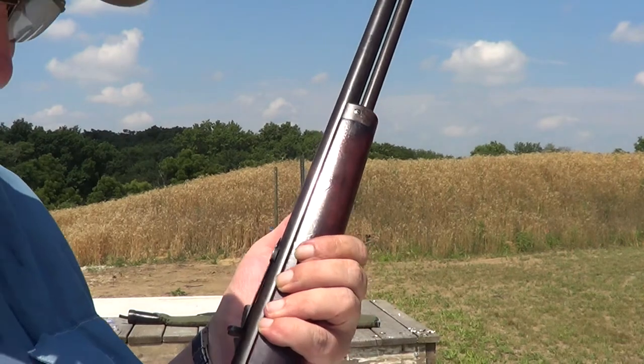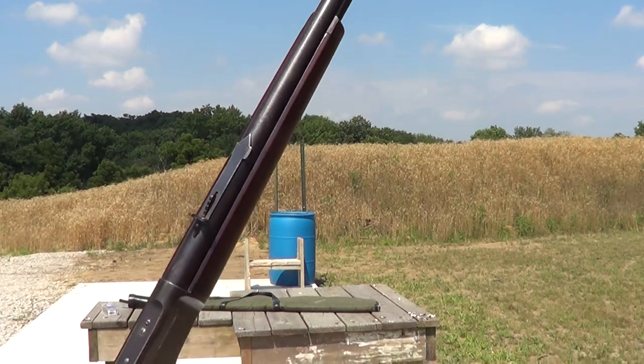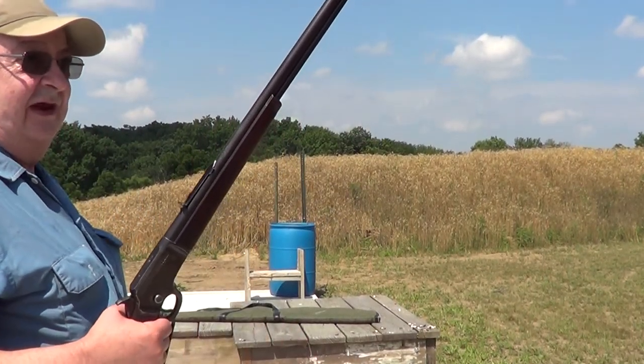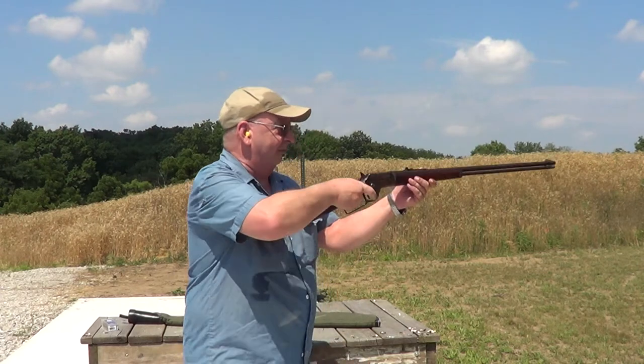Okay, I got her all loaded up and we'll try a few shots. These older guns like this do have a little bit different way of loading than more modern ones do, and towards the end of the video I'll get into more detail on that and show you how some of that works.